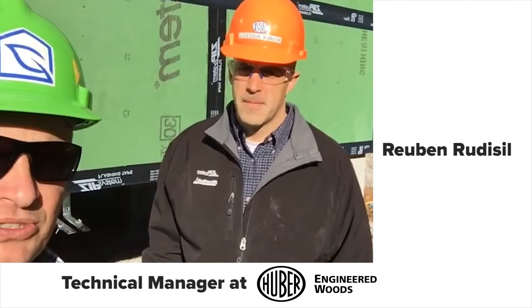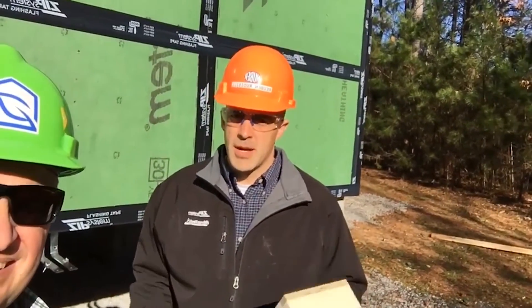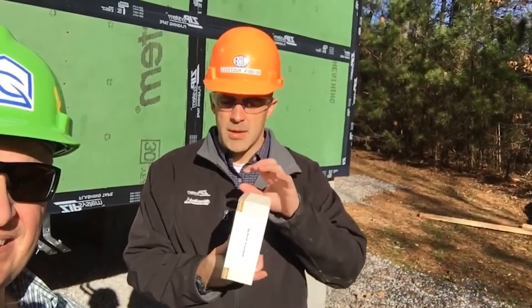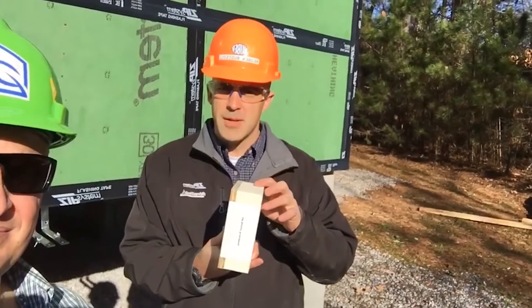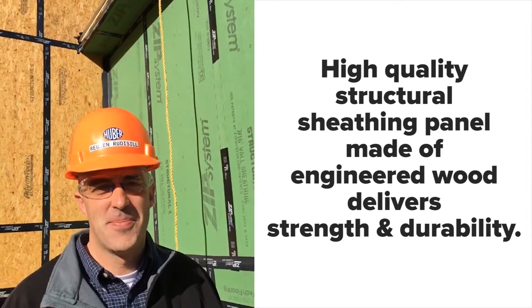Ruben, we're out at our Hubert test house, and today we've got our Hubert R sheathing, which is R12, which has the ZIP panel with two and a half inches of poly iso. So Ruben, tell me what's neat about the R board.